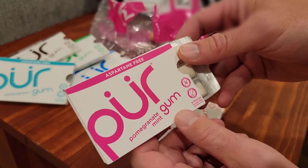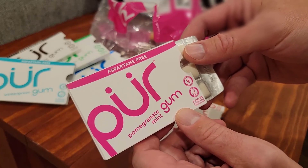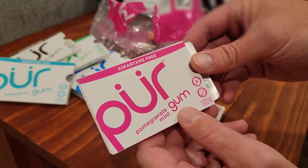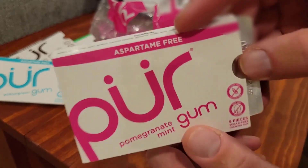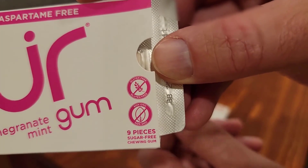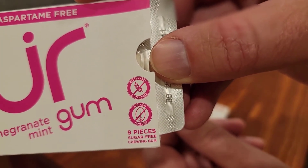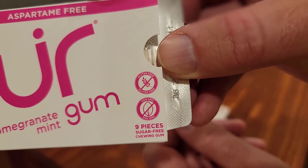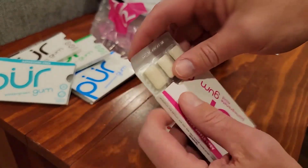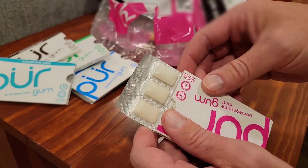The reason why you get Pure Gum is probably because you care about what you put in your mouth, or a couple other reasons. Number one, it is aspartame-free. Number two, it is non-GMO. And it is also gluten-free. We have two gluten-free kids in our house who like gum, so we get the gluten-free stuff.